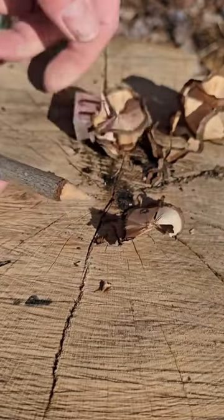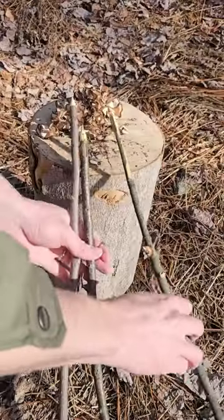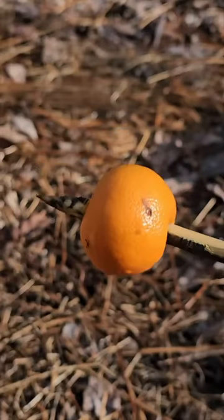Then you're left with a bunch of sticks that have very sharp points, and these can be used as mini spears, like for frog gigging. Just imagine if that was a frog or a squirrel.